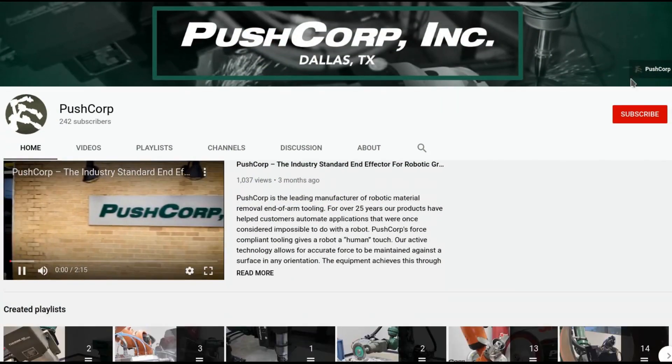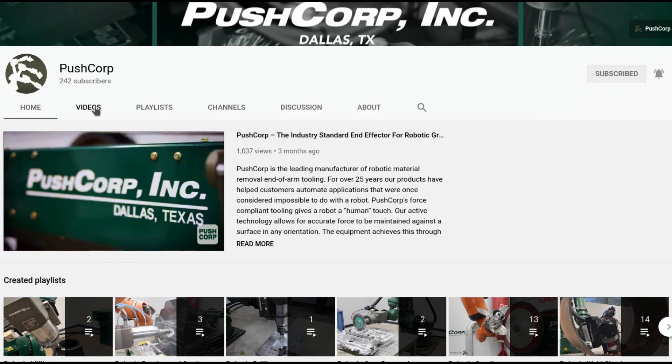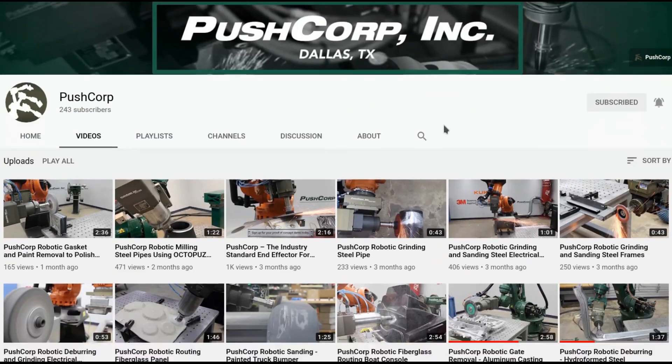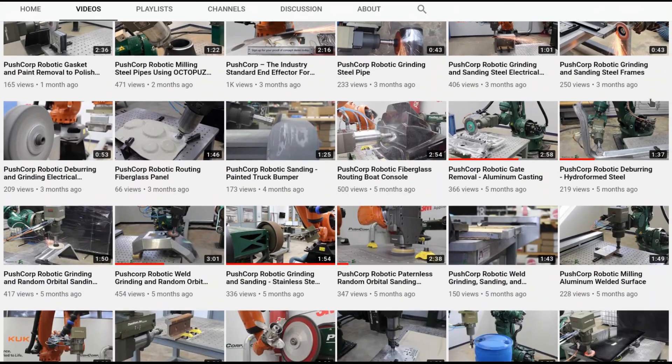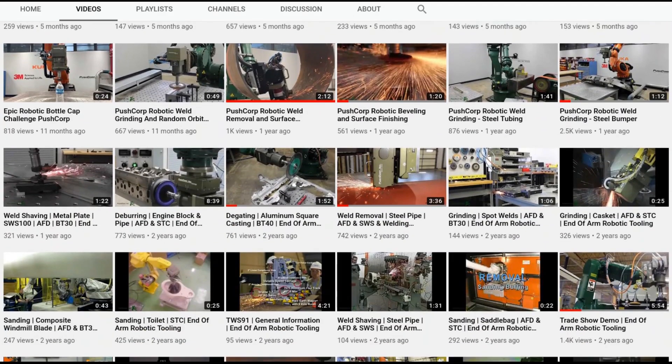If you liked this video, please make sure to subscribe and turn on your notifications to stay up to date with our latest demos. If you are new to PushCorp, click over to our video tab to check out all of our robotic material removal applications. Thanks, and see you next time!